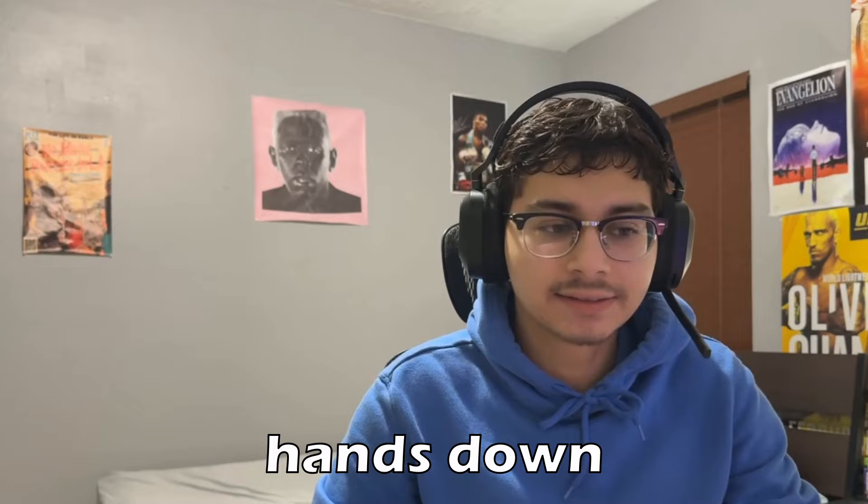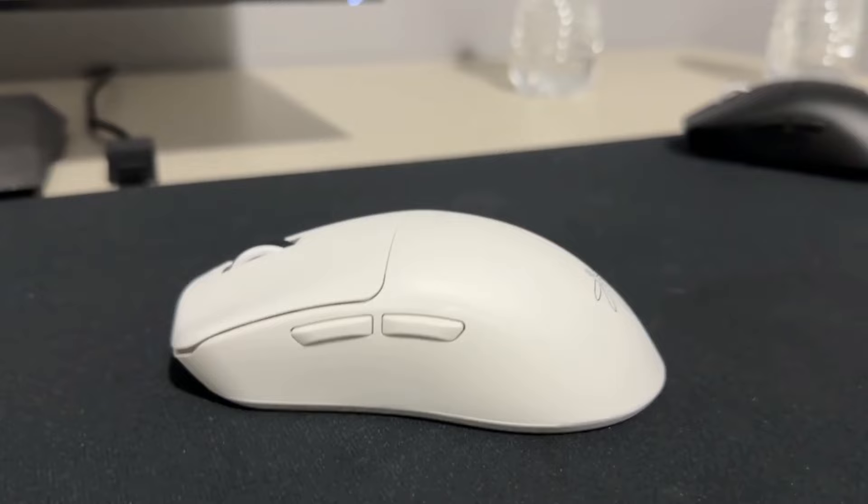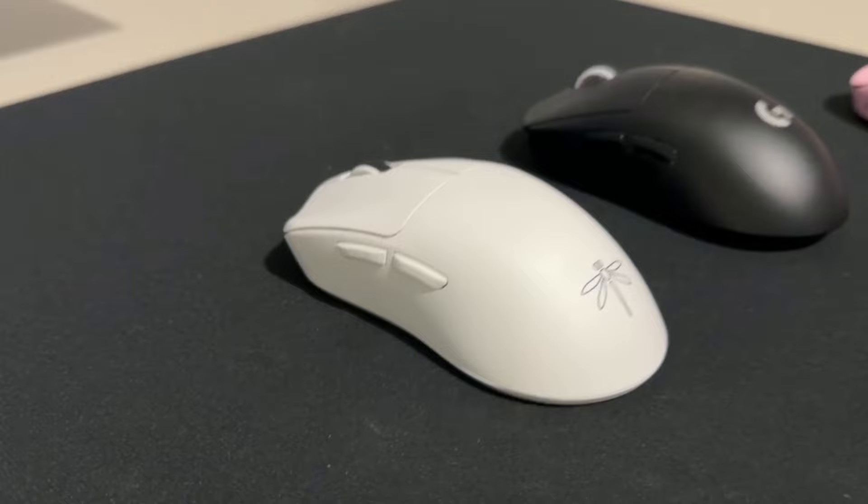Today I'm reviewing the best budget mouse hands down — the Dragonfly F1. I have it right here. I've heard so much about this mouse and been requested in the comments to review it. Right off the bat, for the price it's extremely impressive — it feels like a $40 mouse but performs well above that. Definitely the best budget mouse you can get for around 40 bucks right now.